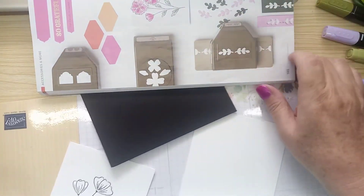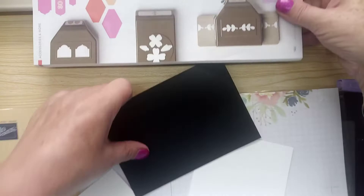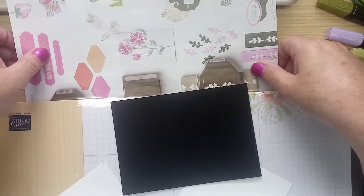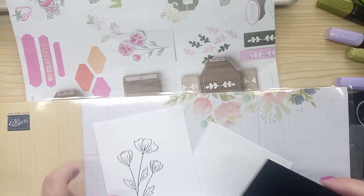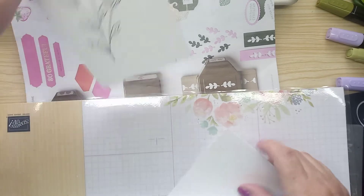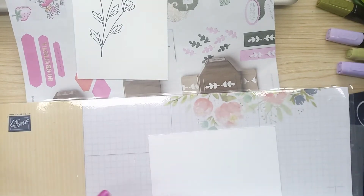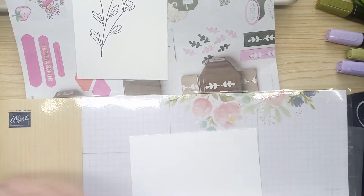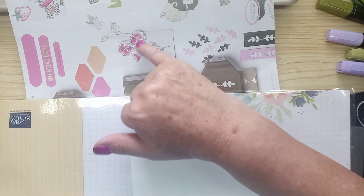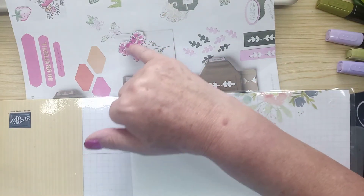Can you see that one there? Let's see if I can tuck you in here somewhere. Now, what I've done earlier — I've already stamped it, that one, in any case. And now I'm going to punch out these ones.